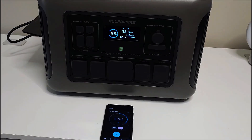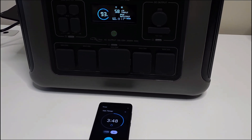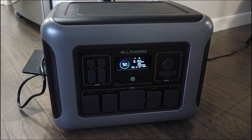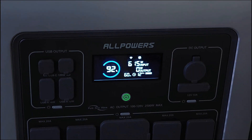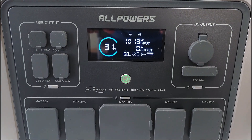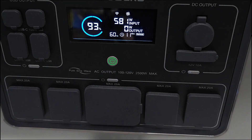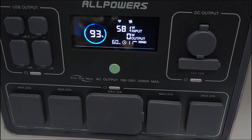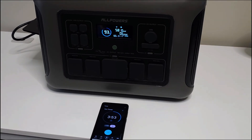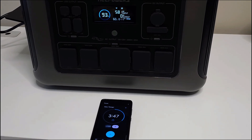I needed to look into why the input dropped. I checked other outlets in my home and got the same result. I reached out to AllPowers and they confirmed that due to the fast charging system, there is a safety feature that limits the input once you hit 90% charge. I did some research and this is actually common with battery packs that have fast charging systems — it's a safety mechanism to reduce the risk of overcharging the battery.